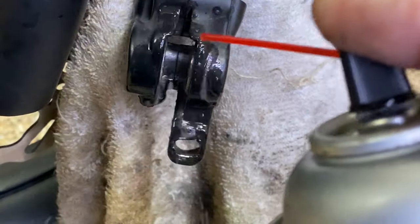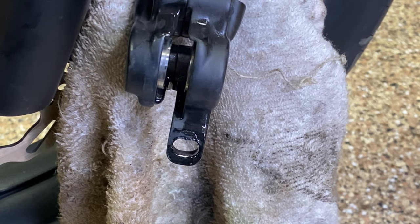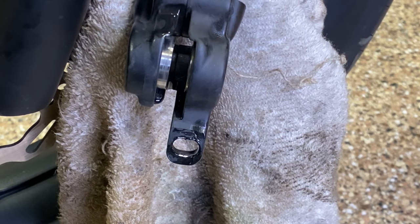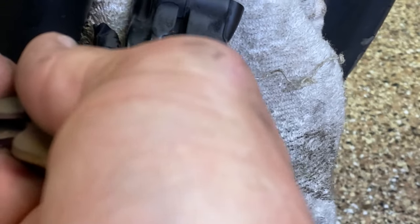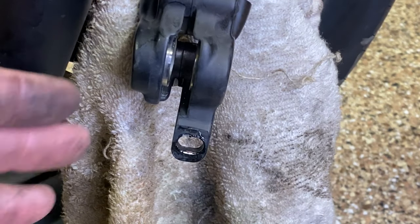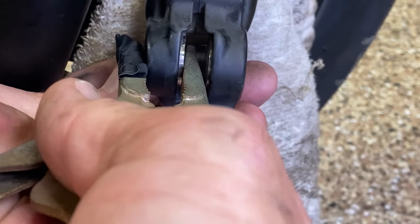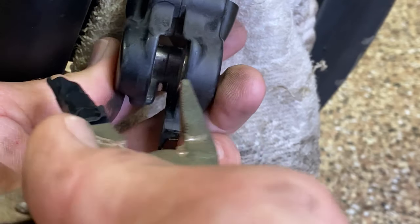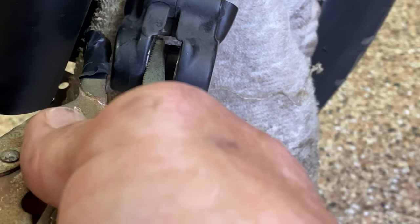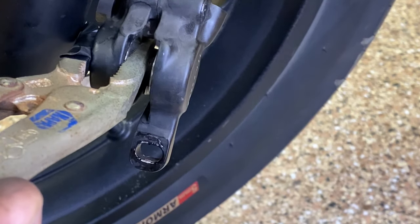Brake clean — non-chlorinated. Let's see if we put enough of that in there and then squeeze the brakes and pump them. The inside one does not move. I'm in such limited space here. I'm going to compress the left side, clamp it down, lock it by hand, and see if the right one — the inside one — will come out. Look at that, now it works.